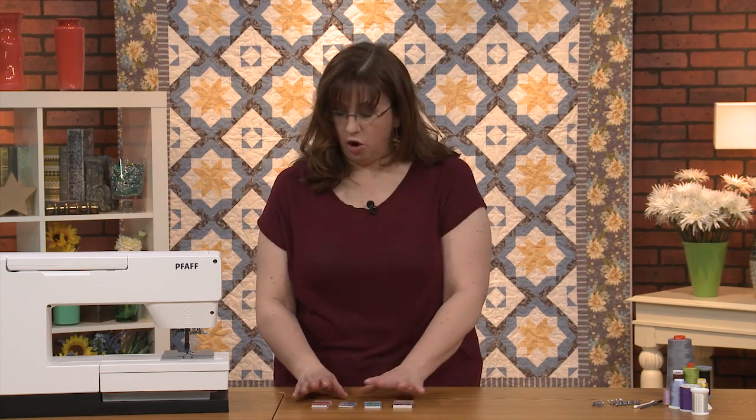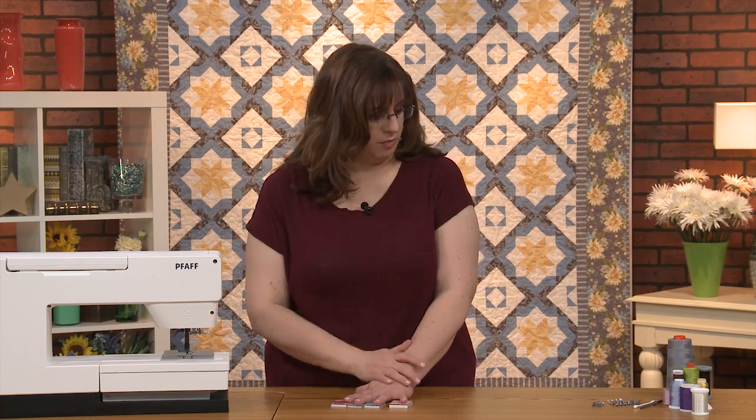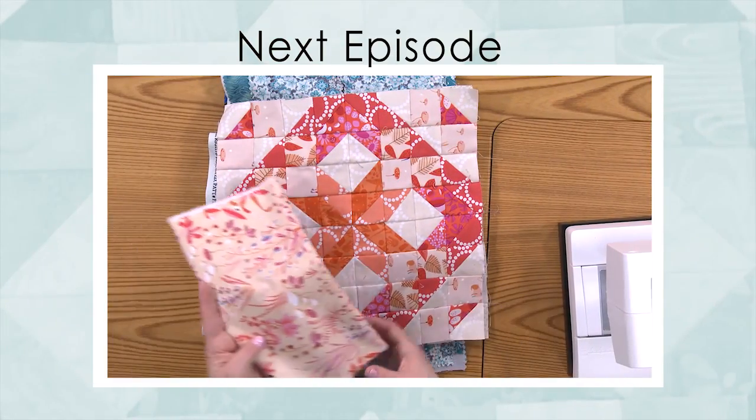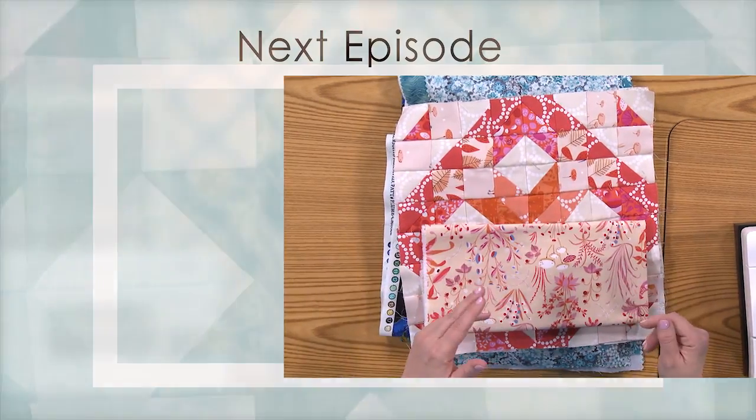I hope you have some ideas about what to look for in a machine, things to take care of, new threads, and all that kind of stuff. Come back next time—we're going to talk about fabric selection. This is one of my favorites, and I'm going to have a lot to show you. I look forward to seeing you again. This is Quiltmaker's Lessons in Creativity—I'm Jenny K. Parks, and I'll see you next time.